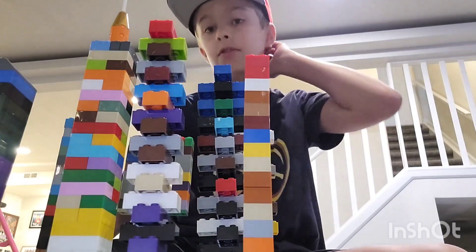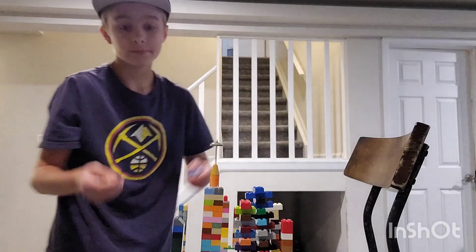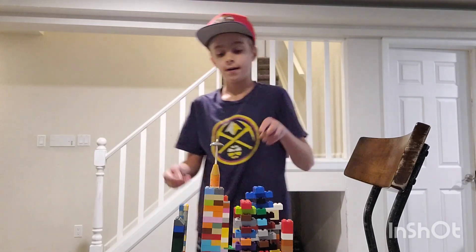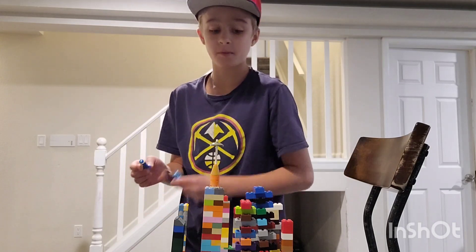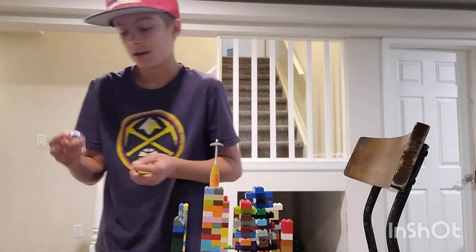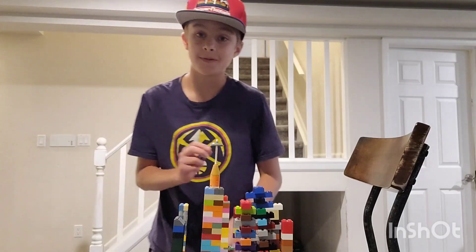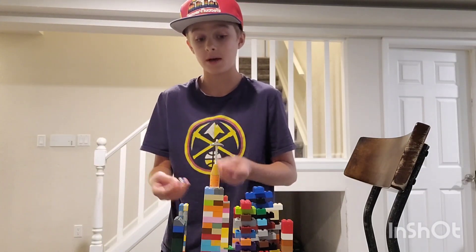Alright, let's cut to it in 3, 2, 1. So I've got these on a chair, because this chair can be raised and this is probably the best surface I can do it on. I'm going to be putting minifigures on top of all of them to show you — pick which one you think is going to survive. I've tested this before, and my tests have come out with a few different ones that have won.